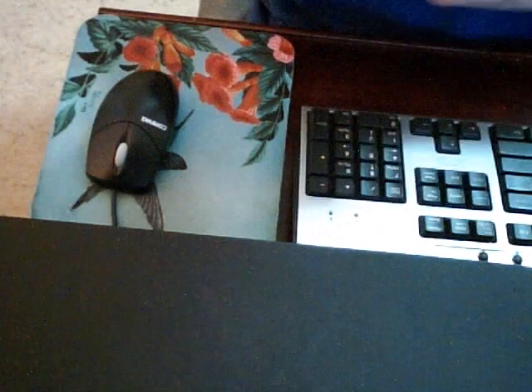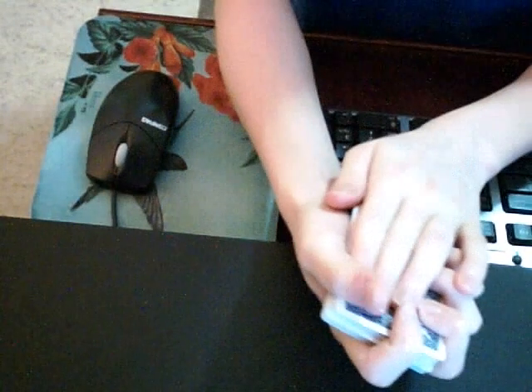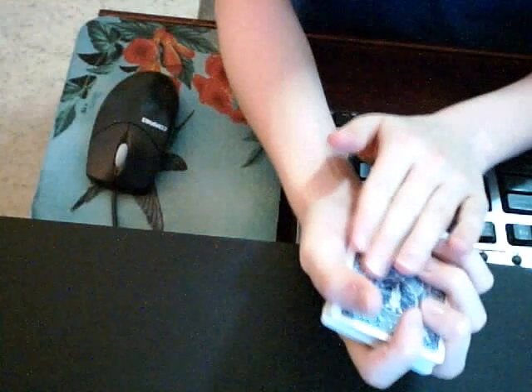Hi, this is Magic Guy here again. I'm going to show you another card trick, but this time it's going to be a levitation of a card coming out of the deck. So I'm going to make the five of spades come out of the deck.